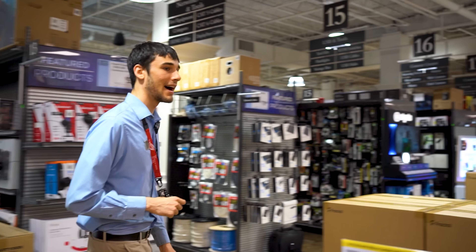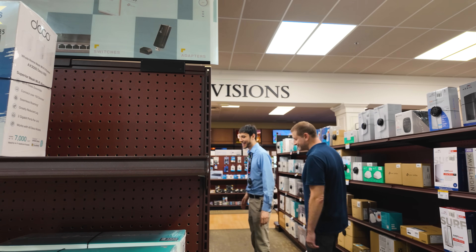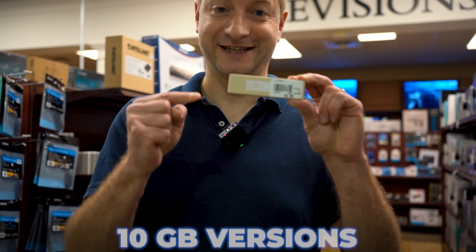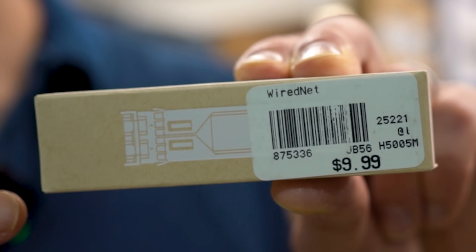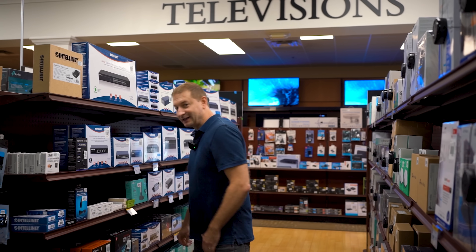I guess we're about to find out. We might not even have any right now — it's just that new. I'm going to check inventory. So we need a bunch of these, but we need the 10 gig versions — and these are the one gig versions. I guess the next video is going to be about cameras.